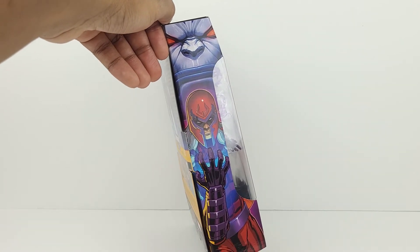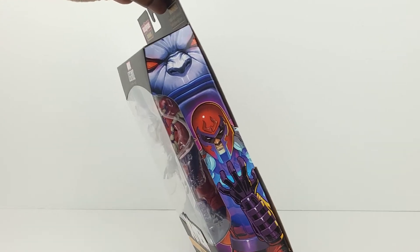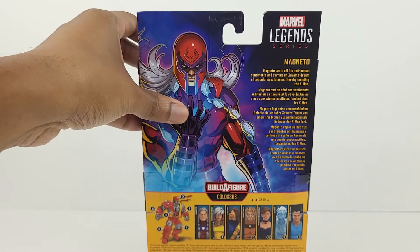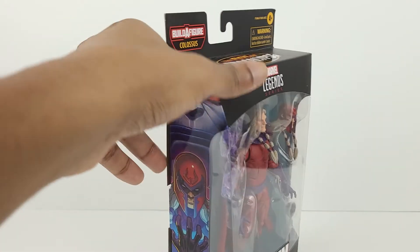It looks really good and it's the same on this side. Here's the back, and we can see there's another phenomenal image of Magneto. There's a bio on the right-hand side, and along the bottom you can see the entire wave of figures in the Colossus wave.